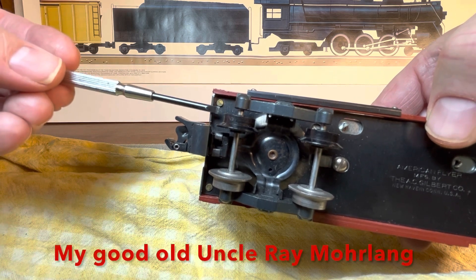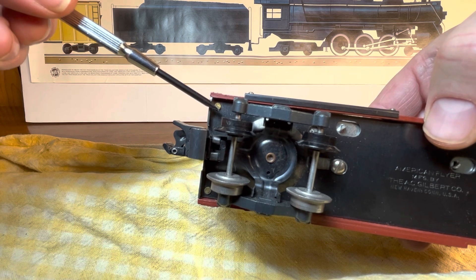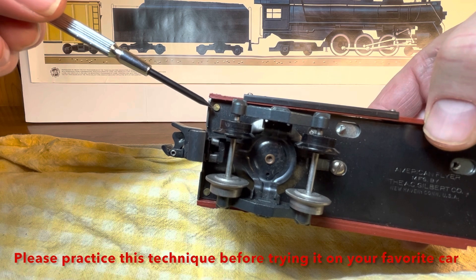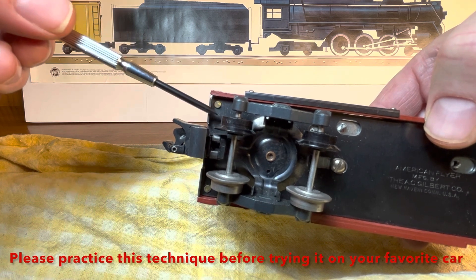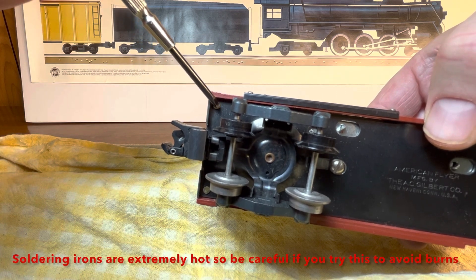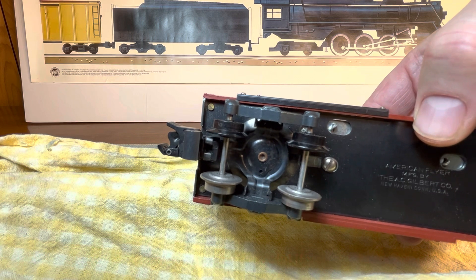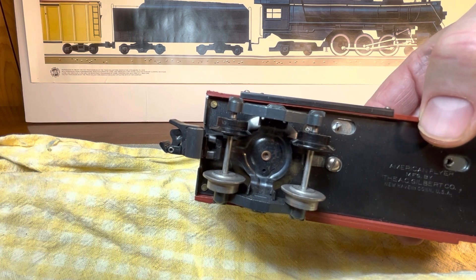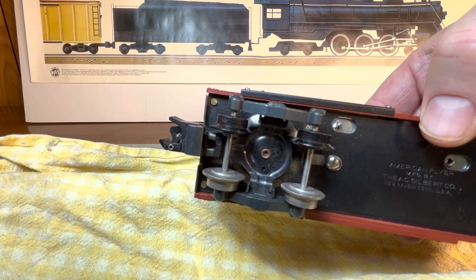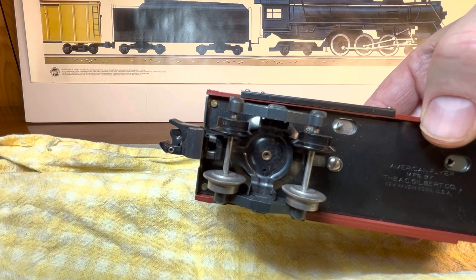Something my uncle showed me way back was to use a soldering iron — you heat up the pin and it melts the plastic retaining tube inside just enough, and then you're able to get a screwdriver or pliers underneath and get them out. For this car I really don't want to try that though, as it's a little bit more of a rare car, so I'm just going to try to oil it from outside.